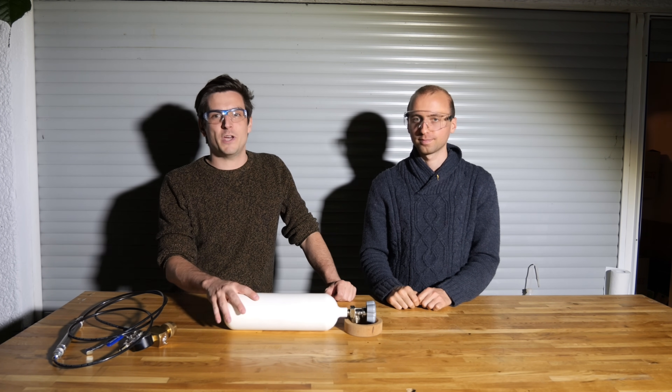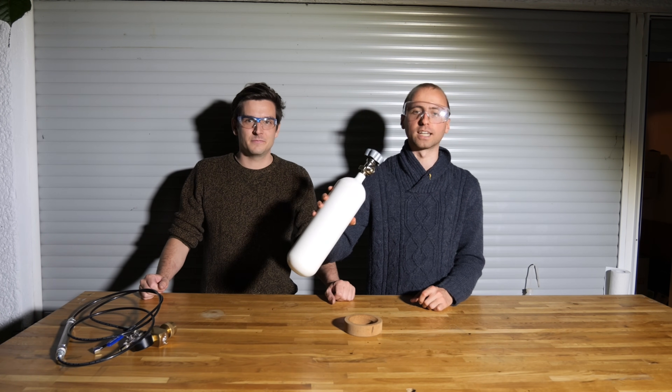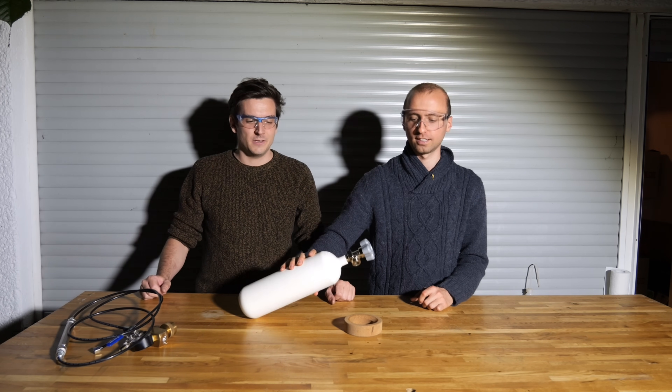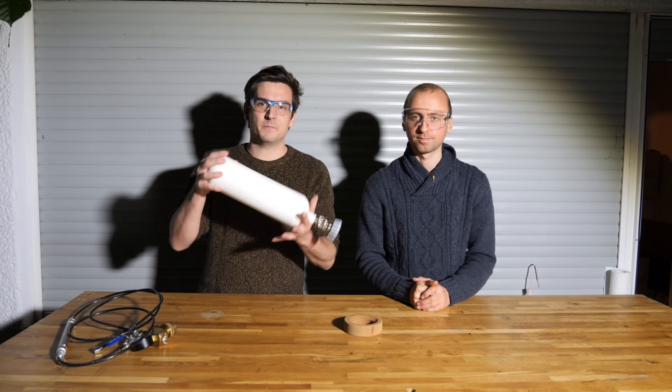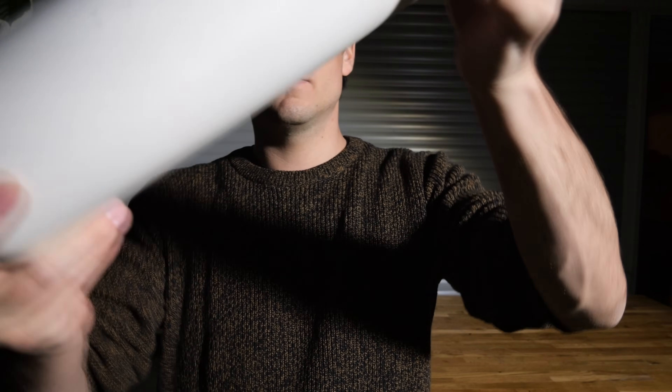Our compressor has now officially died so we had to stop at this point — it basically ended the exact same way it did last time I did this experiment. But now we have at least 200 grams of liquid ammonia in here, which is quite nice. You can even hear it sloshing around in the bottle. If you have any suggestions for what we can do with this, let us know in the comments — but we already have an idea and you will see in upcoming videos what that will be.